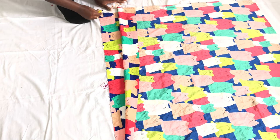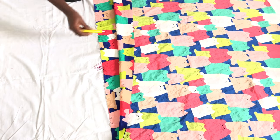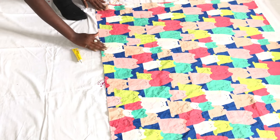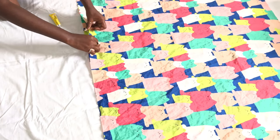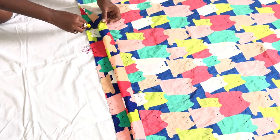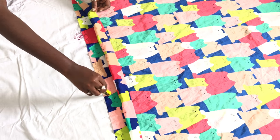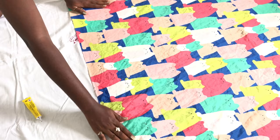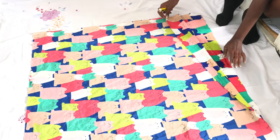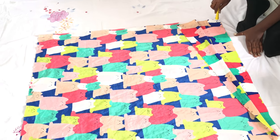You take your glue and glue the sides together as I'm doing. Try and do this in portions instead of doing everything at once. Repeat the same process on the other side.